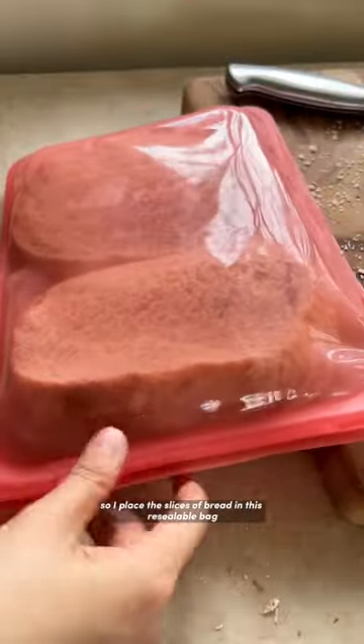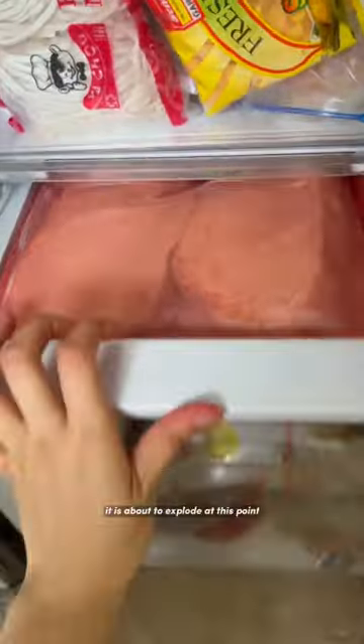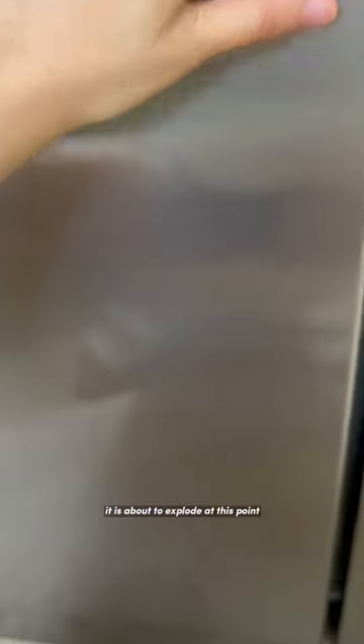I place the slices of bread in a resealable stasher bag, which is super handy, and just place it in my freezer. Please don't judge my freezer — it is about to explode at this point.